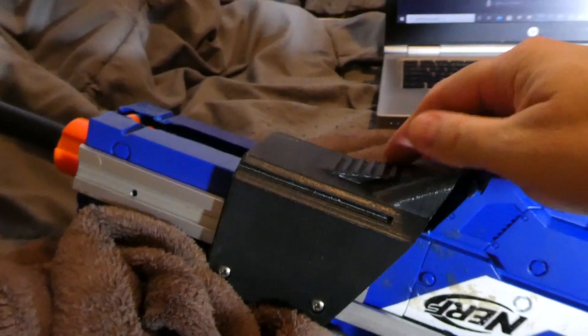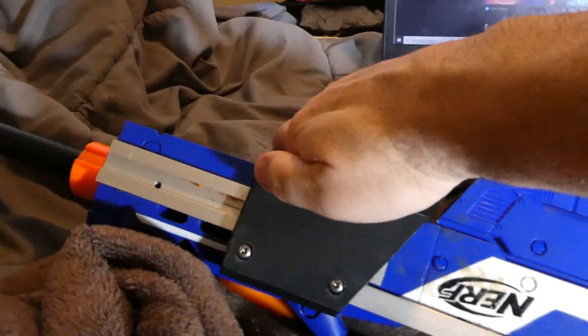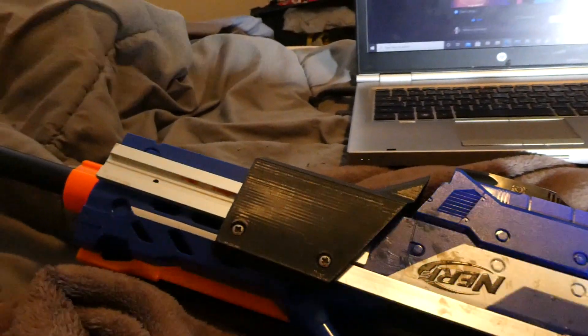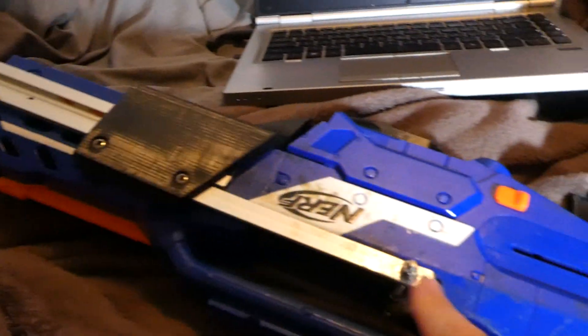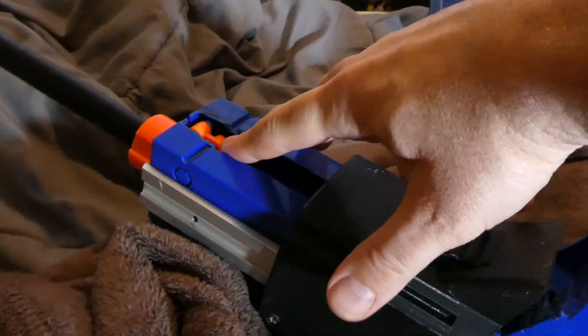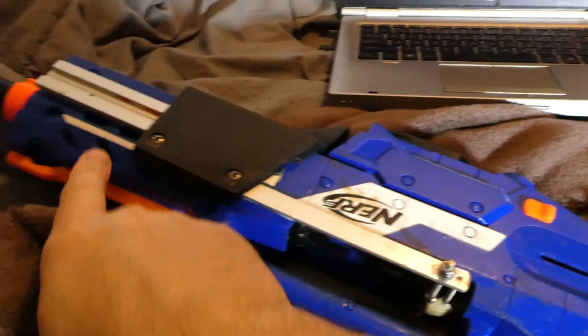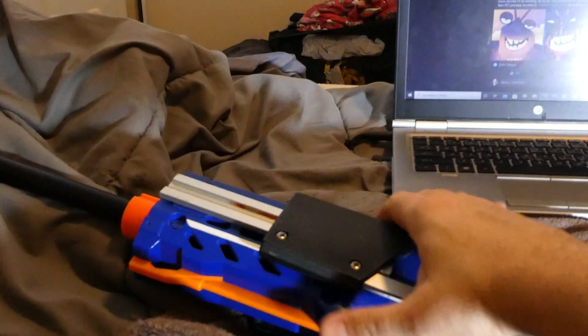I made this shotgun grip. It is not the most efficient shotgun grip — I may put a handle here later on to make it more ergonomic. It basically took a new Elite Longshot shell, ripped out this whole thing here, put this 3D print piece here, and essentially put two aluminum side rails here.